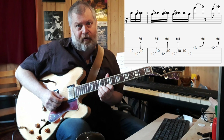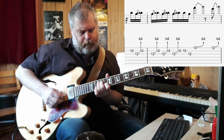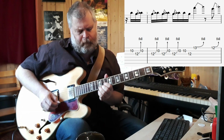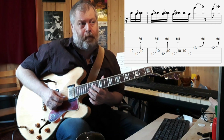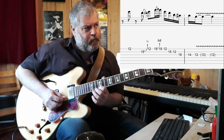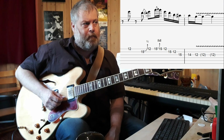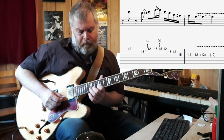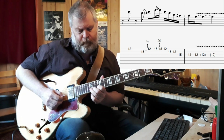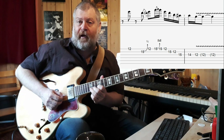Followed by a bend on the 12th position. Notice how those notes are kept short. After this, the 12th position is played without a bend. Then there's another bending lick — basically a standard blues thing. 15th position on the B string, bending up a whole step.